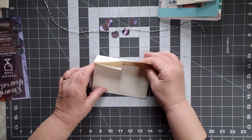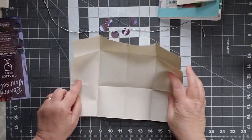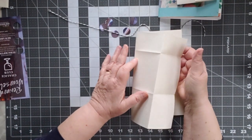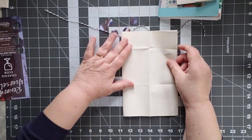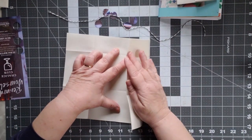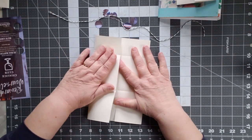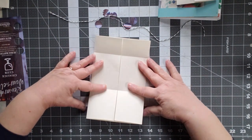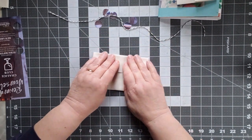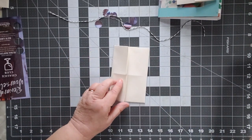Let me go through it one more time to show you quickly how easy that was. So you have your eight and a half by 11 — you fold it in half, give it a light crease, then open it up. You fold your end in to the crease, fold your other end into the crease, fold up halfway, then fold the top down. And your folding is done. This is so simple.